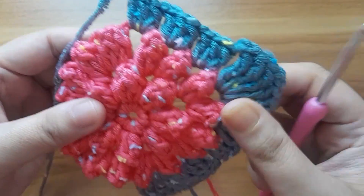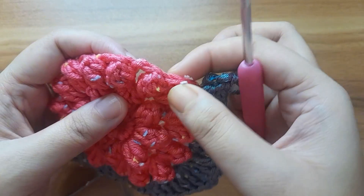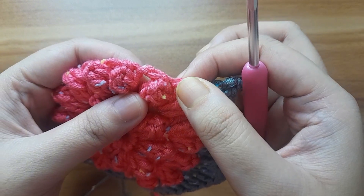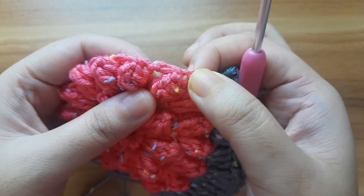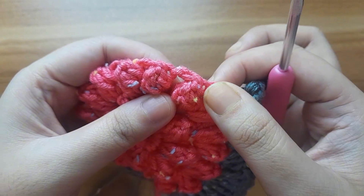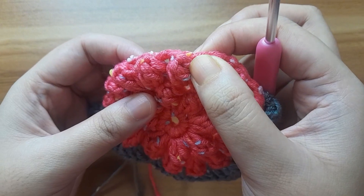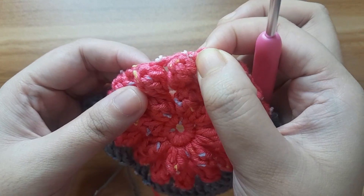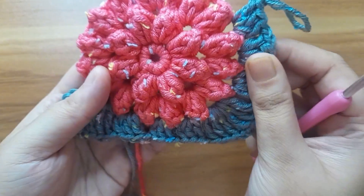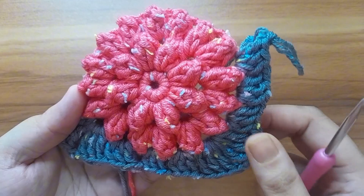Let me tell you how to make it. First make three treble crochet, then make two chain, then again make three treble crochet in the same chain space, then make one chain, then make three double crochet, one chain, three double crochet, one chain, three double crochet, one chain — and continue. The corner is made like this and there will be a total of four corners.